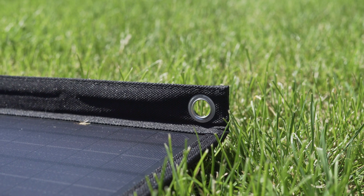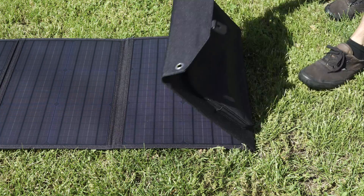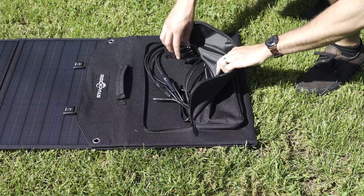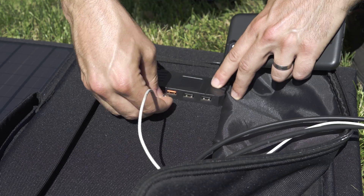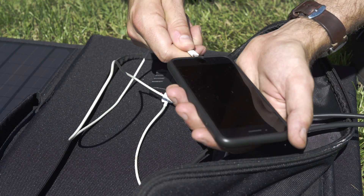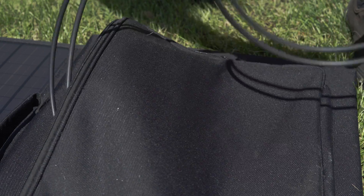Grommets on the corners of the panel help to add mounting options. On the back of the panel is the pouch that holds the controllers, cables, and plugs. In here, you can plug in up to three USB devices for charging. One of those USB plugs supports QC 3.0 for charging compatible devices quickly. The pouch can also be used to hold a device while charging it to keep it out of the elements.